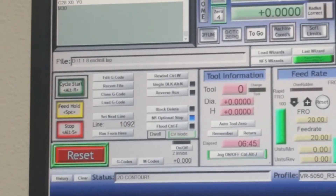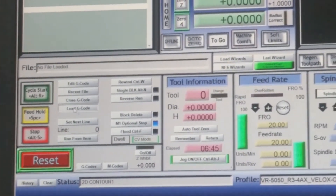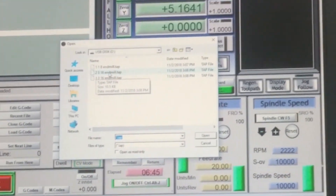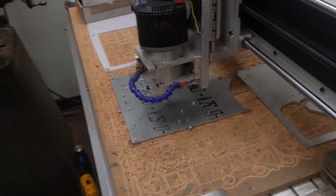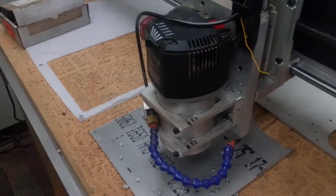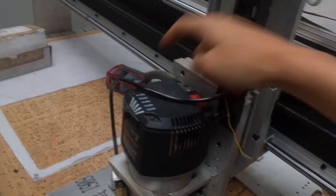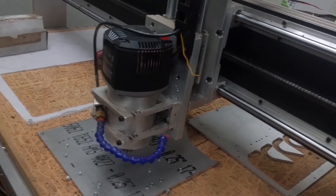Now we're going to load our next tool path. Close the previous one and hit load. The file we're running is '2 316 endmill' — the second tool path to run, using the 3/16 end mill. We're running this one at 19,000 RPM, so set that accordingly. Then lift the Z up and go.